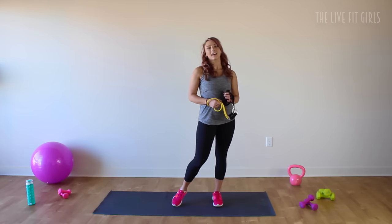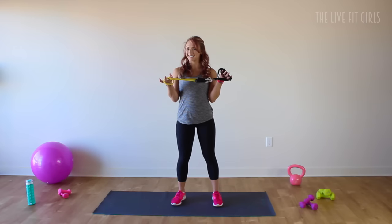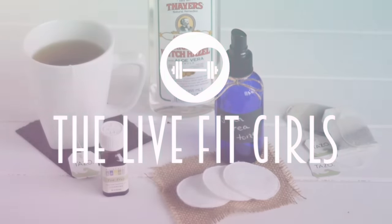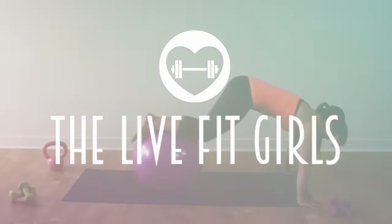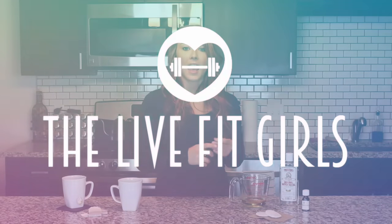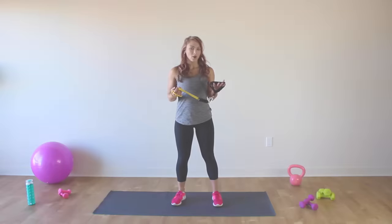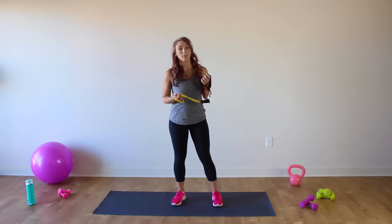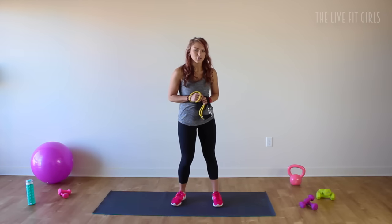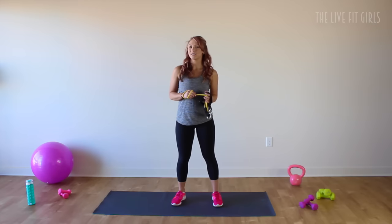Hey ladies, it's Deanna from TheLiveFitGirls.com and today we are going to be doing arms and abs with the resistance band. My resistance band ab workout was one of the most popular posts on the vlog to date, and it's been up for over a year. So I wanted to recreate a new workout using the resistance bands for your arms and your abs.